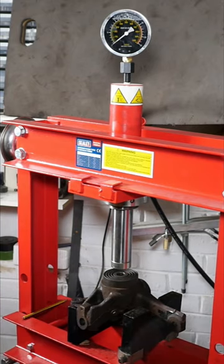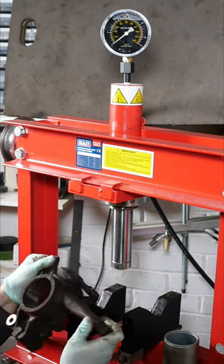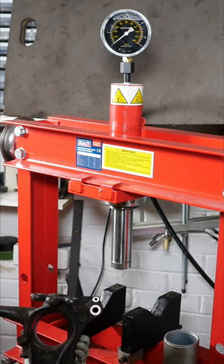A lot easier with a hydraulic press than using screw threads.